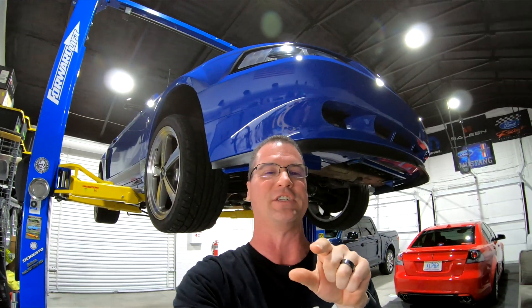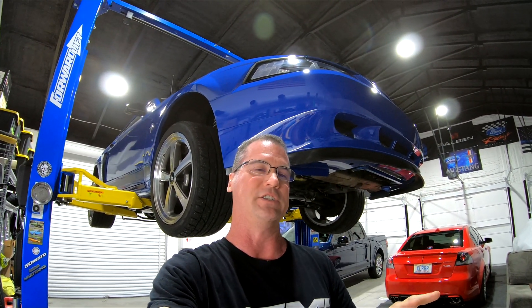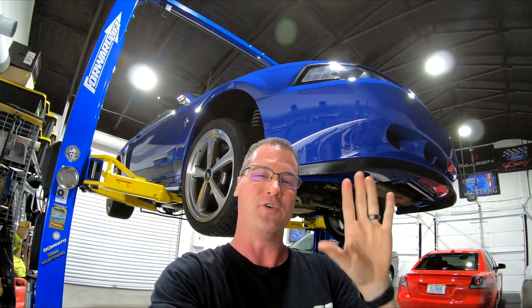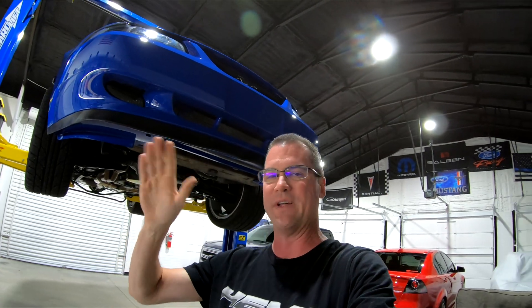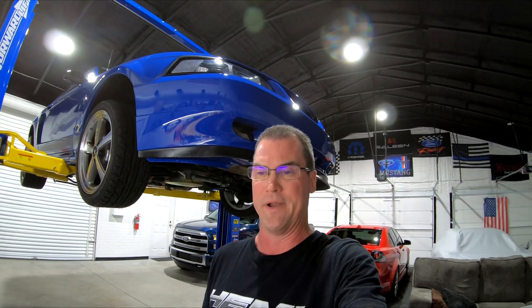If you were paying attention though, on my pillar I have a boost and a fuel pressure gauge. While the boost gauge goes up and stays up, which is good, the fuel pressure gauge actually wasn't going up — it was going down. After I watched the video myself I was like, oh man, that seems to be a pretty big problem. So I went out — anything three-quarter throttle, it was holding pressure 40 to 60 pounds. As soon as you go wide open throttle, it was dropping fuel pressure down to about 20-25 pounds. That is no bueno.